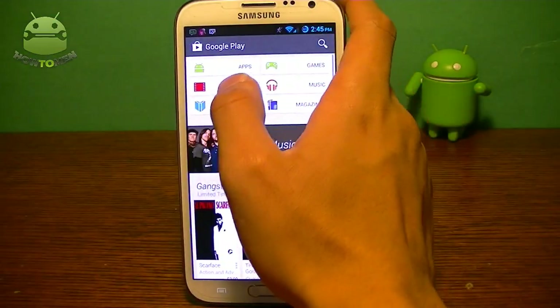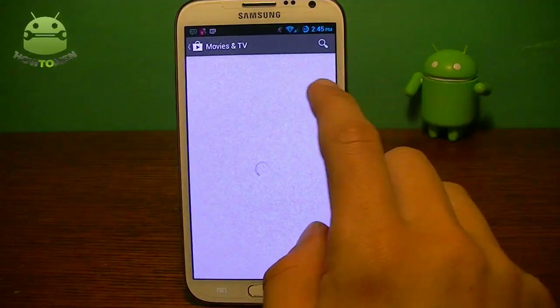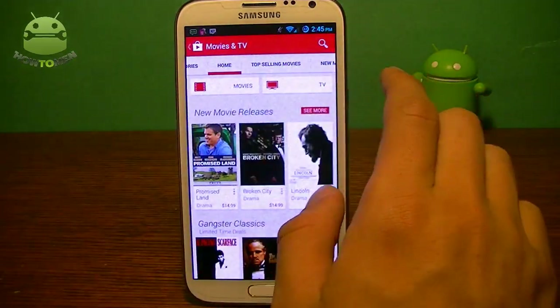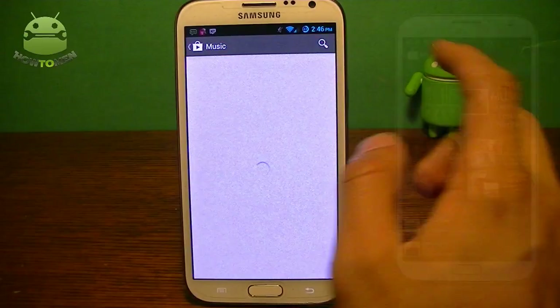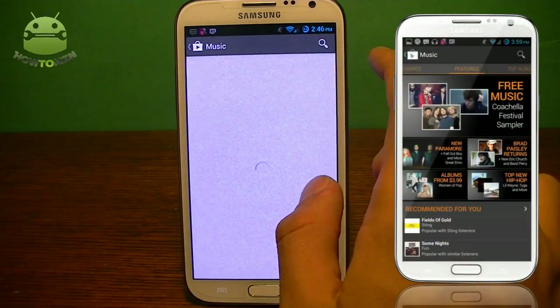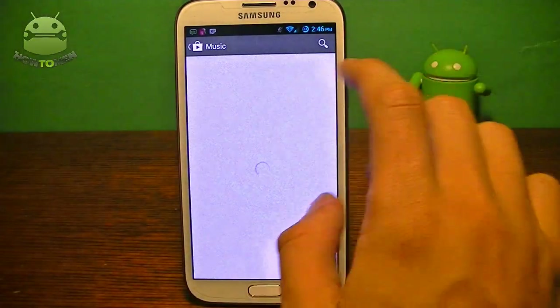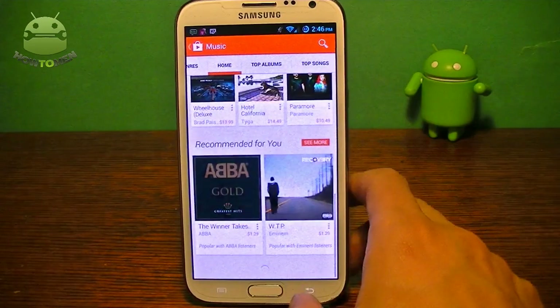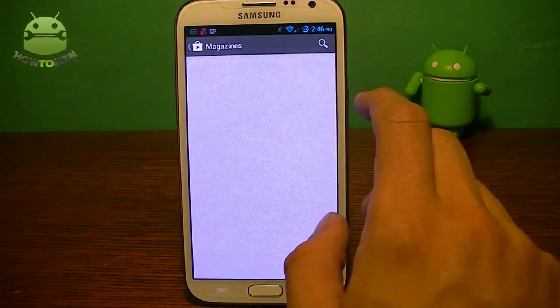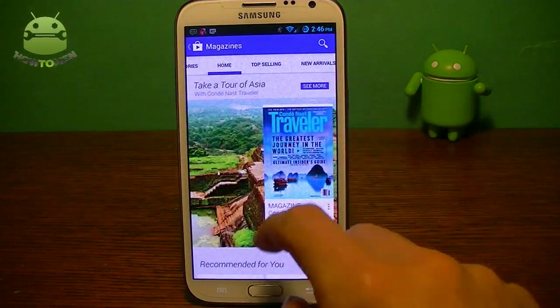It's still the same old layout there. I want to show you guys the movies and TV section. You can see here it turns into a red theme — going right through, it's all red at the top, a nice red theme. Music is orange, because that's the music color for that category. I like the way they made the magazine categories look — it has a nice new look to it.